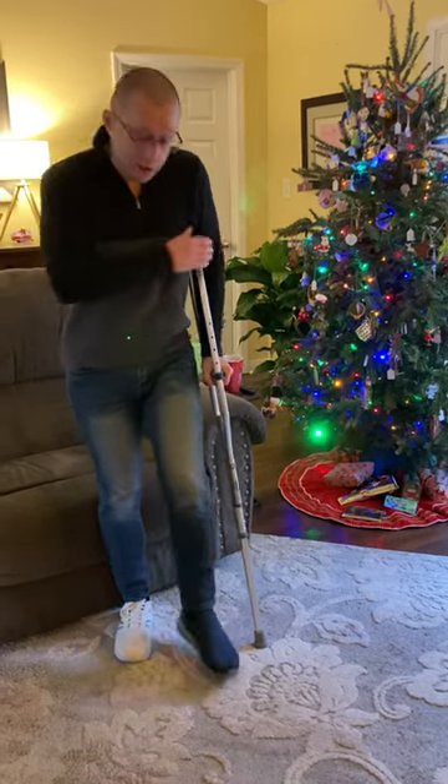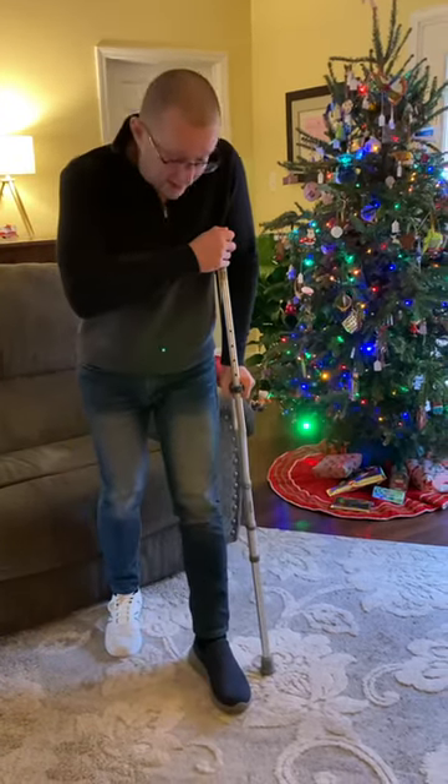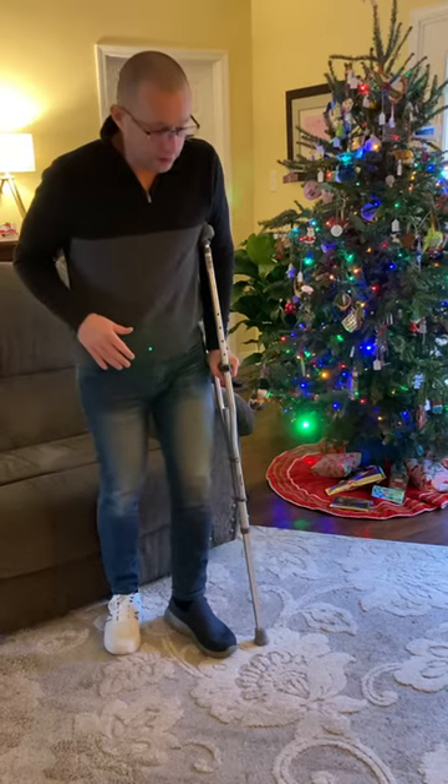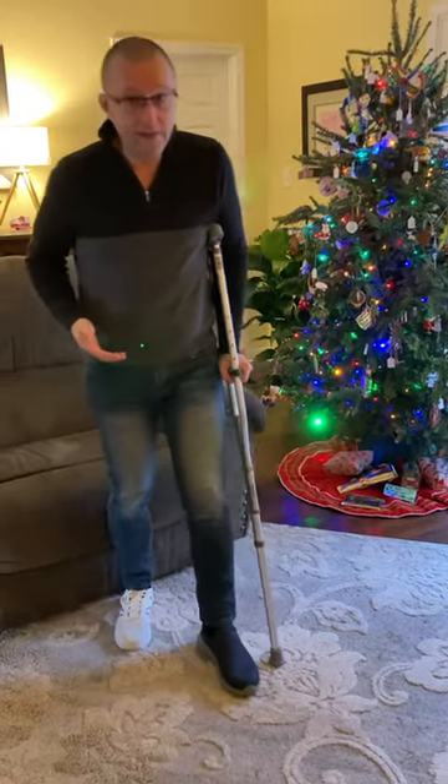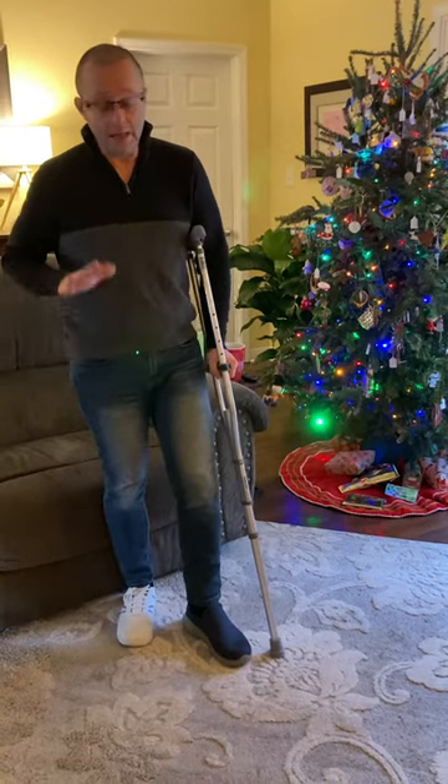I used to think you put it on the same foot and you did this. I'm not going to do that because you actually put a lot more pressure on it. I've seen people with canes do this with the same foot. Maybe that's helpful, maybe it's not — I don't know.